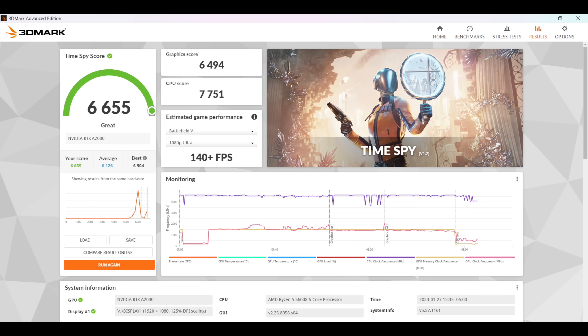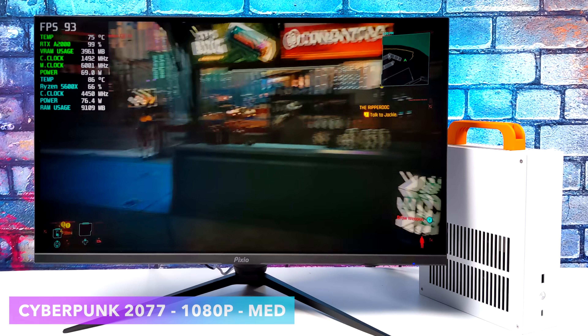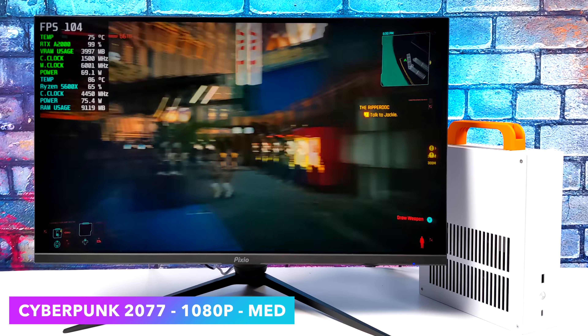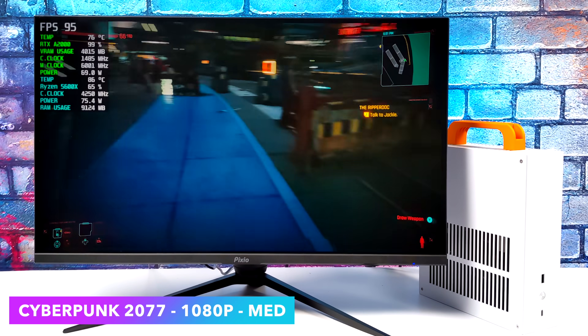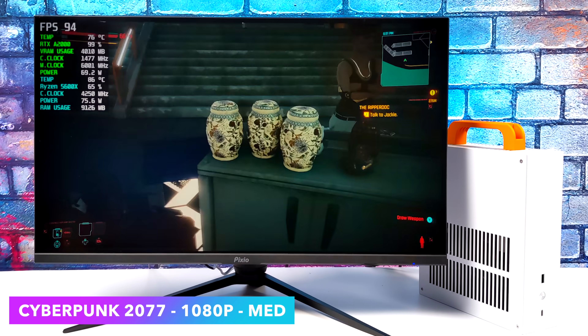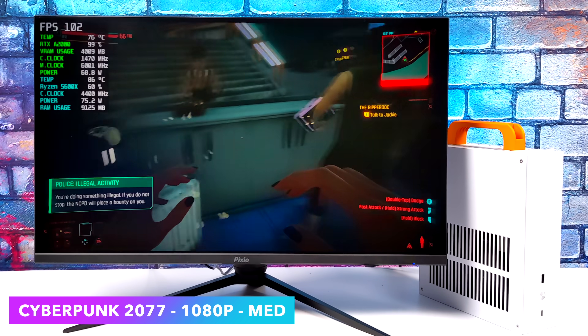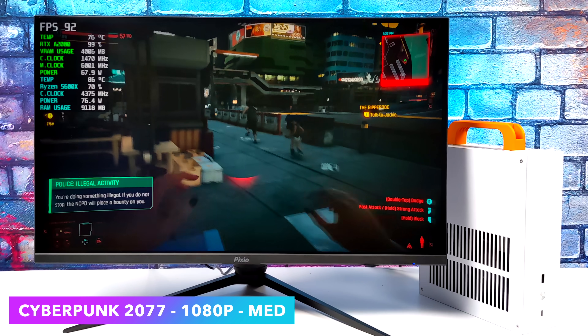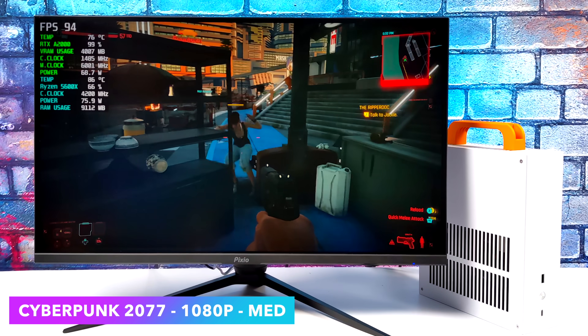The next one we're going to test out is Cyberpunk 2077 — 1080p medium settings with DLSS set to quality. We get an average of 93 FPS out of this game. And to tell you the truth, at medium settings we really don't even need DLSS. I just kind of wanted to see how high it would go. To my eye, it really doesn't make much of a quality difference, so I don't mind using it just to get a little extra frame rate out of it.